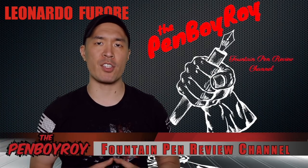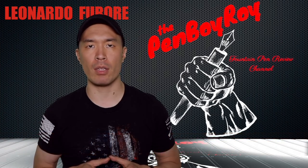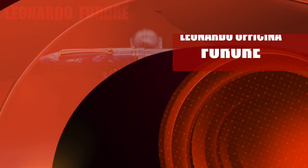Good morning, good afternoon, or good evening, whatever time it is that you're joining me for this video. Thank you once again for clicking on the Penboy Roy Fountain Pen Review channel. The subject of today's video is the Leonardo Officina Fiora Fountain Pen.